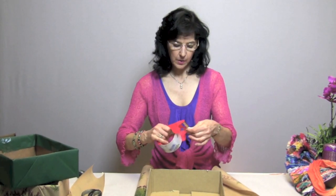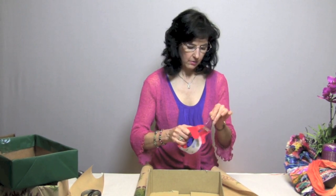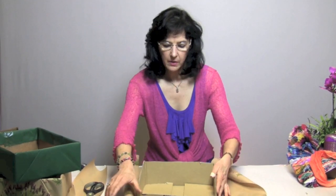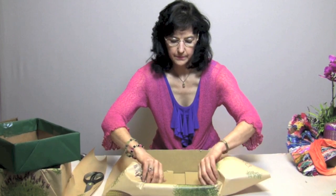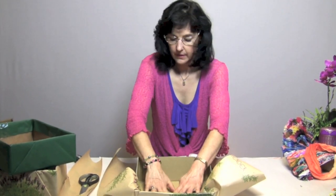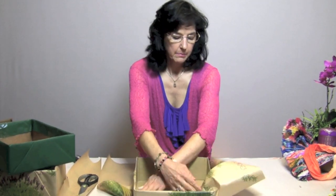My next step: I like to use strapping tape because it sticks really well. I just take a few little tabs and get them ready to go — cutting some short pieces, one for each side. Starting with the front of the box, you're just going to fold your paper in like so, tape it down on the inside, and then pull the sides back just the way you would wrap a package.